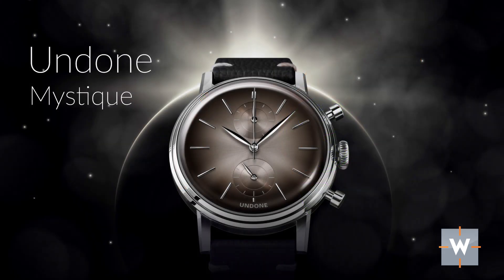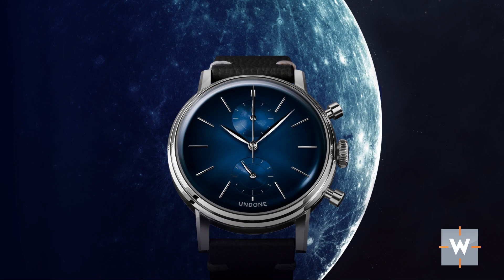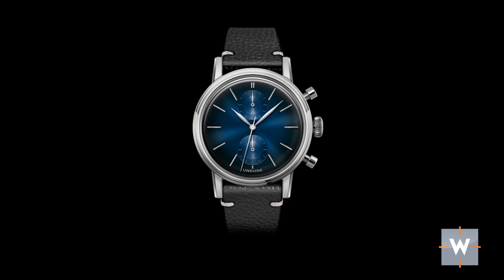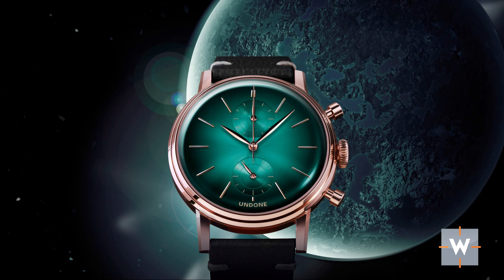Next, coming in at $325, is the Undone Mystique. The Mystique comes in four different colors of the dial. This dial is a beautiful gradient dial, kind of like from the 60s. It has a domed crystal, and I love the clean layout of the dial — it only says Undone at 6 o'clock. We have applied markers. It is a chronograph, with sub-dials at 12 and 6. It is powered by the Seiko VK61, a mecha-quartz movement, and it comes with two straps: one more casual and one with an alligator-grained pattern for dressier situations.